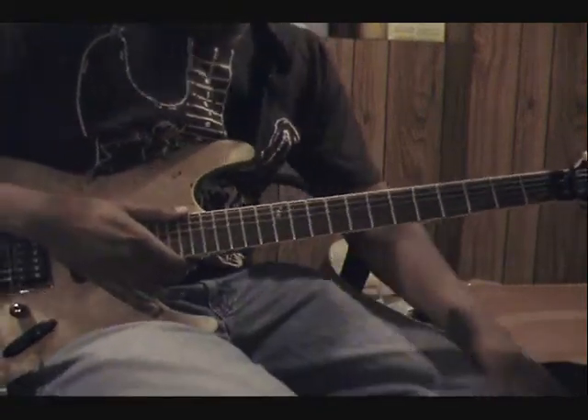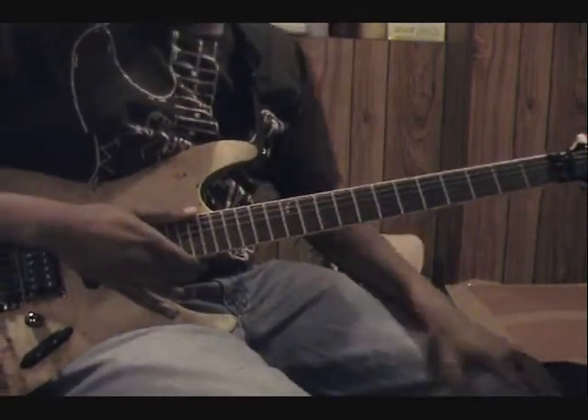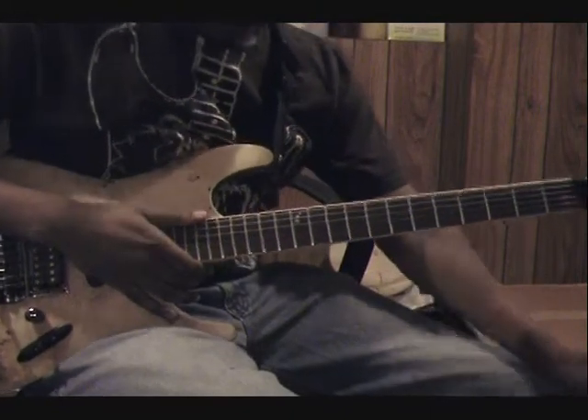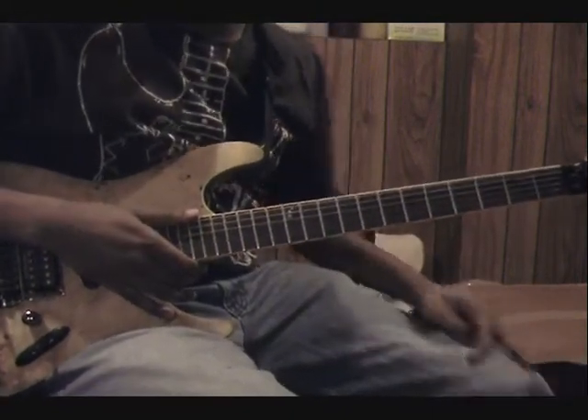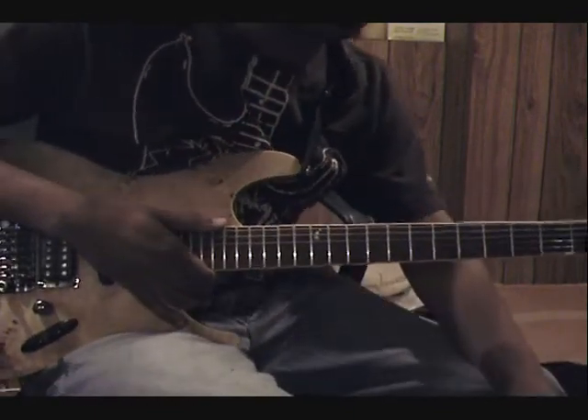Hey, what's up? FrankStrat86. I've been having some people asking me in two of my videos if one of the lines I'm playing is a bass, and if I'm using one of my effects pedals to create a bass sound, and I just want to get this out there that no,